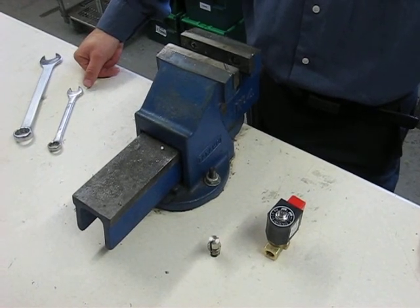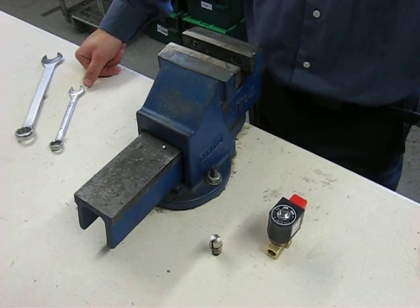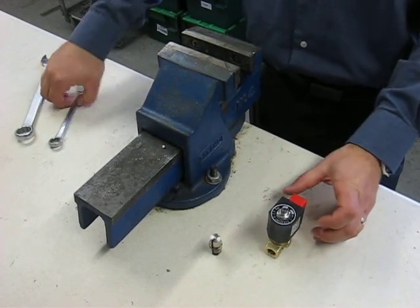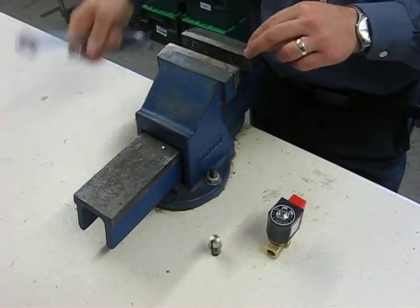I'm going to demonstrate how to replace the plunger in an M&M direct acting solenoid valve. You will need a 14mm spanner, a 22mm spanner, and ideally a vise.